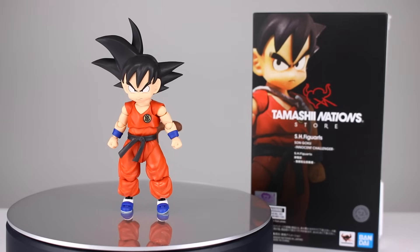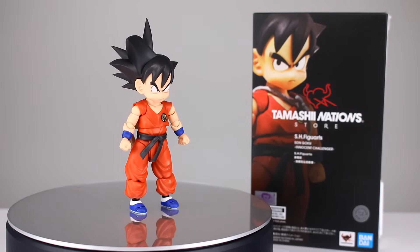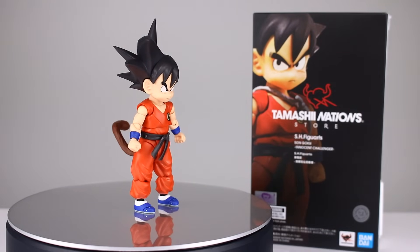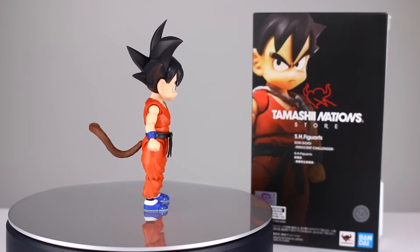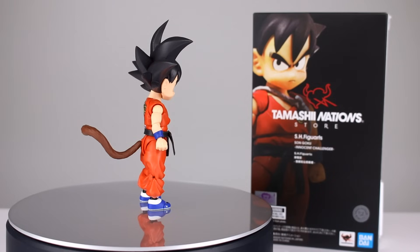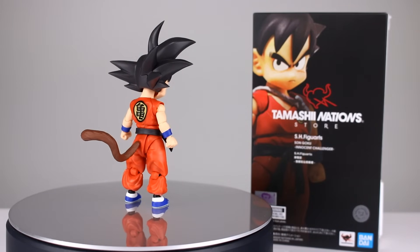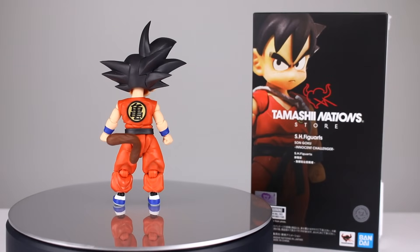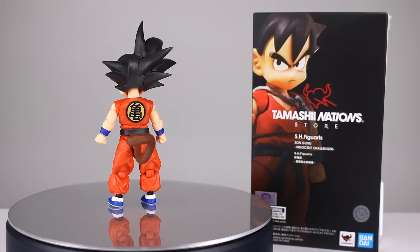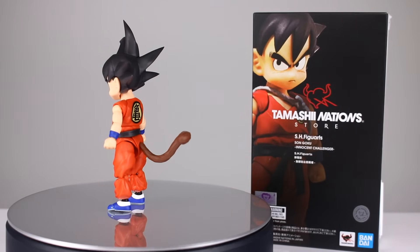Hey, what's up guys, this is Anthony from Anthony's Customs. For this review we are looking at the SH Figuarts Dragon Ball Son Goku Innocent Challenger. This is the Tamashii Nations store exclusive, which is very strange because, as far as I know, at least in America, it is only in the New York City store. I think they're also selling it in a store in Japan — I could be wrong about that, you can correct me if you know better.